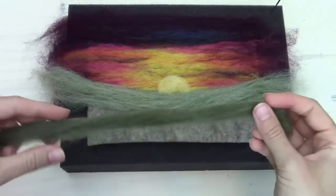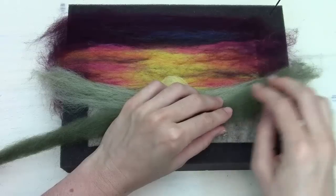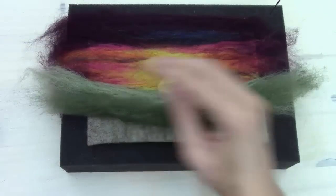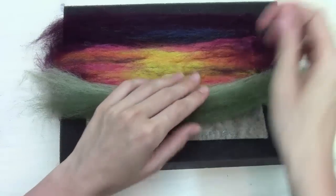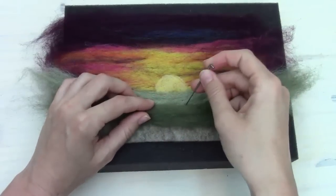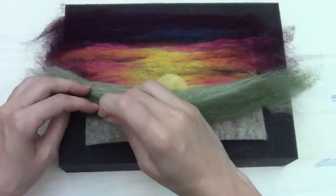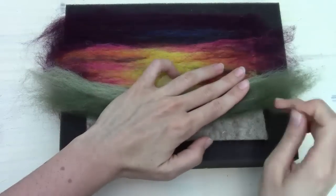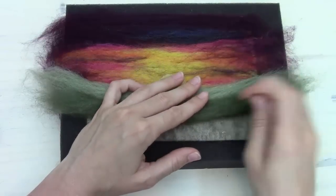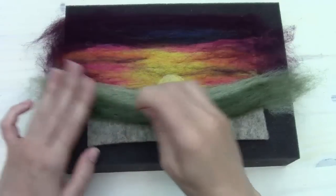Now we're going to grab a darker green — this is Moss. I'm going to lay Moss in here overlapping, and pull off the excess. Again, I'm going to do the same thing: catch the edge with the needle at an angle, catch the bottom edge, and then poke gently through the center of the roving.